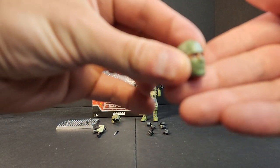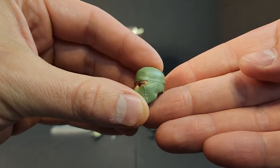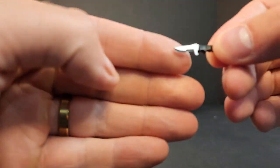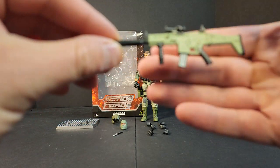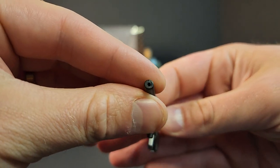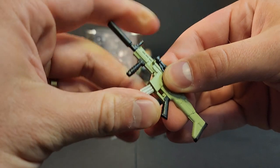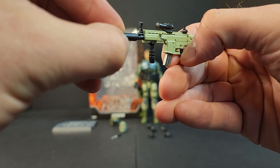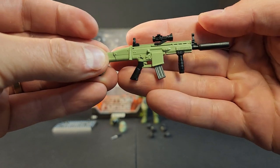You get your full ski mask head — balaclava head, whichever you prefer to call it — in the same green as Condor's shirt. You get a black and silver little dagger. You get this SCAR-inspired weapon with a suppressor that is not removable. It does have a port for blast effects, and the magazine does drop out of it. Some beautiful coloring there with a little bit of paint. It looks good.